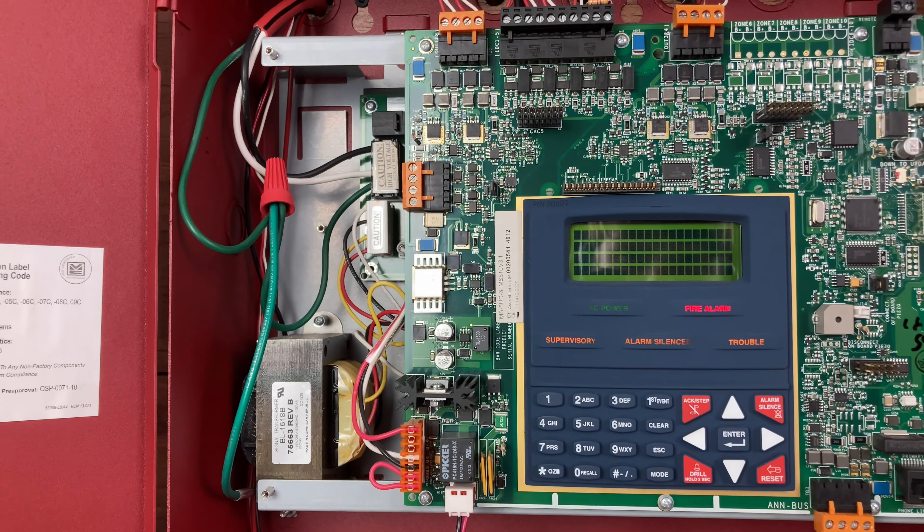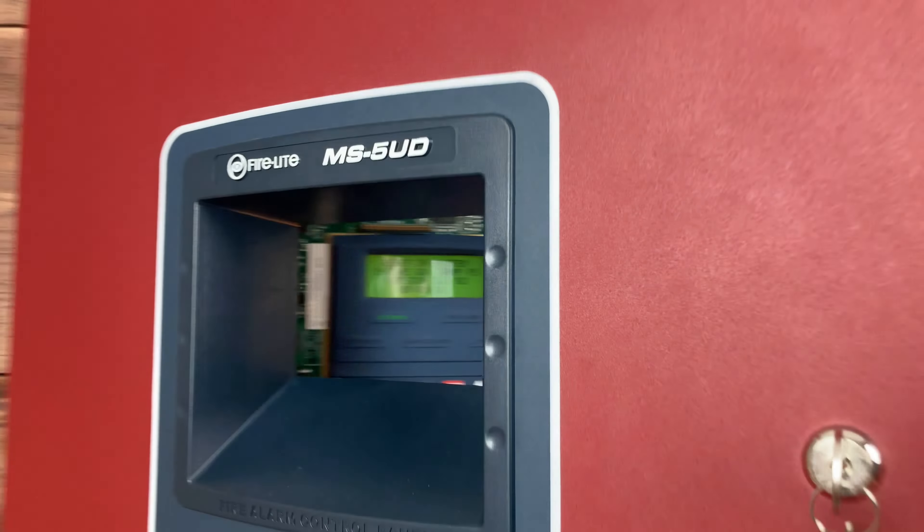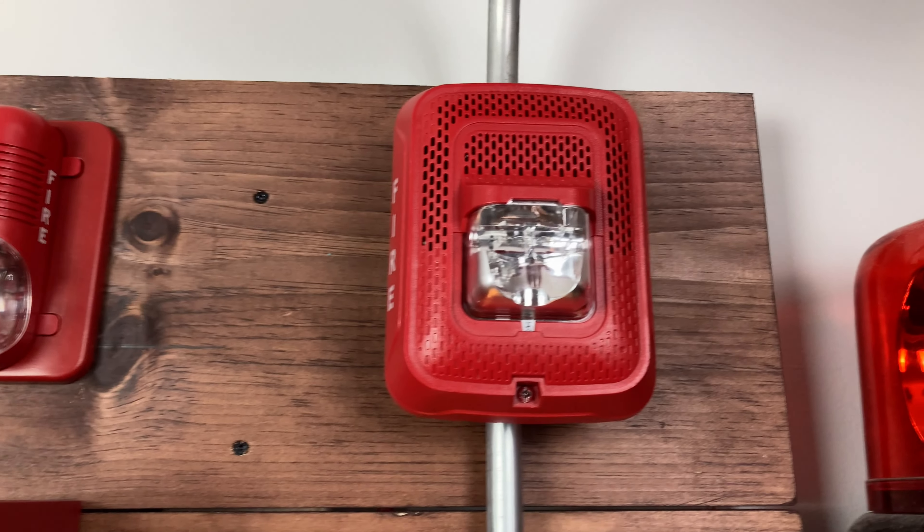We can go ahead and reset our system, and that's going to do it for our testing today. Stay tuned for all the white voice feedback System Sensor units next week. I hope to see you in the next one — bye!